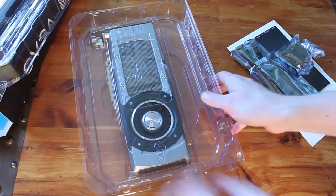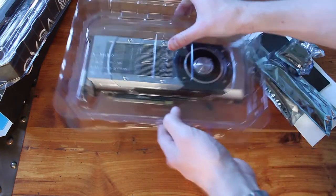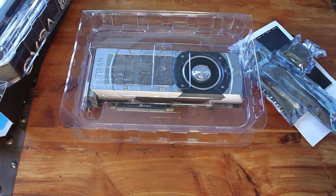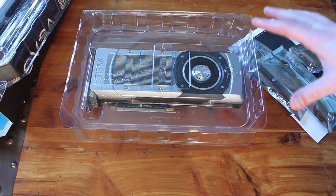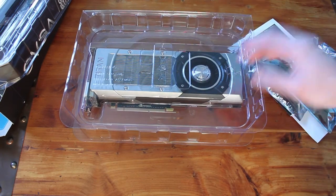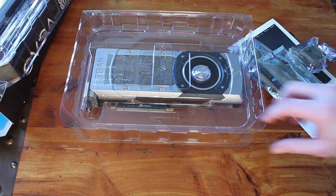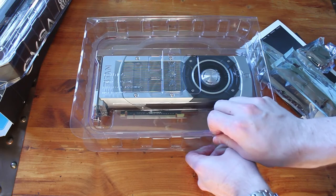This kind of surprised me a little bit — EVJ has already changed up their packaging for the Titan. I don't know how many shipments in we are, but if you go back and look at my last video on the Titan, you'll see they actually had Styrofoam packaging. Now they've switched up to plastic boxes. Both are fairly common and they both provide adequate protection for the card, so that's no problem for me.